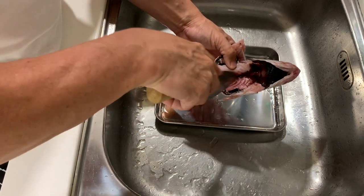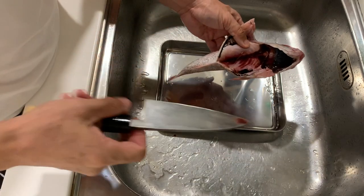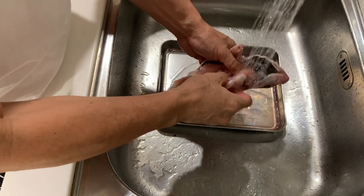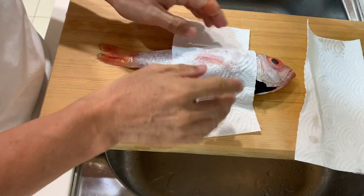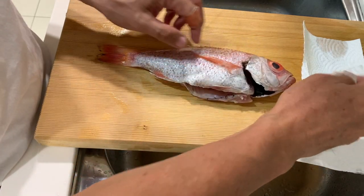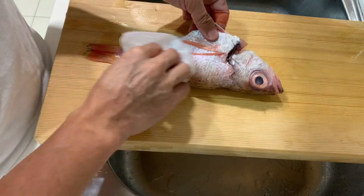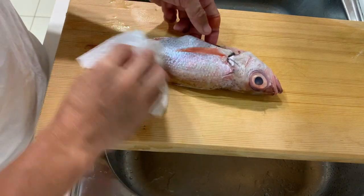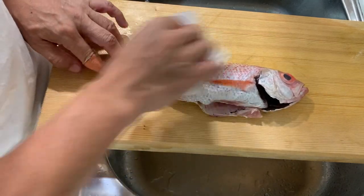What I would do is first just make a bit of a cut over here, and then simply remove them. Use a kitchen towel or paper towel to clean the fish and remove any slime so that it's easier for you to handle the fish. Slippery fish are very difficult to handle, so it's good to dry it, and then we can start to cut up the fish.